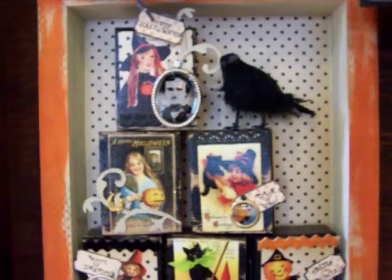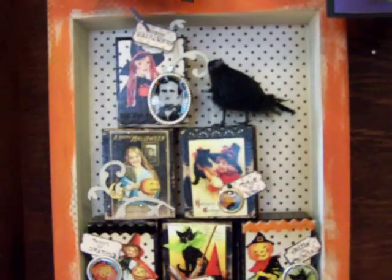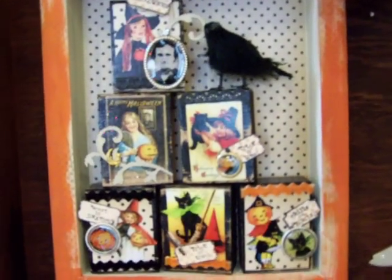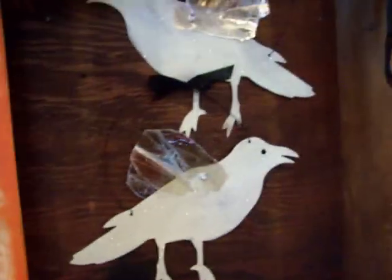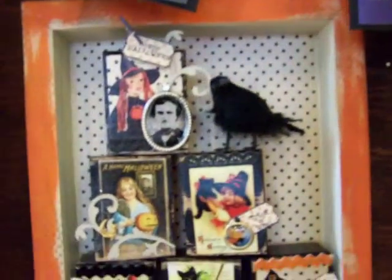On the back of these I just put the Edgar Allen Poe on because I knew I was going to glue them into the shadow box, so the back wasn't that important — although Edgar Allen Poe looked good. We used our collage sheets and glued those down, and I like the fact that we made the charms with the magic gloss.